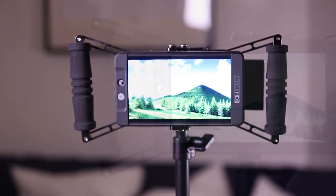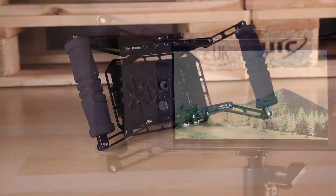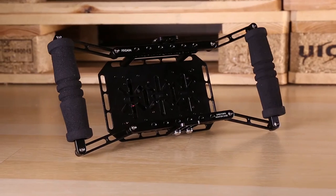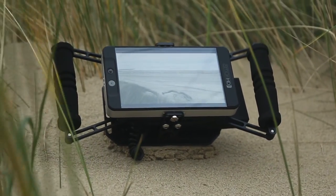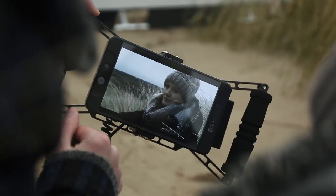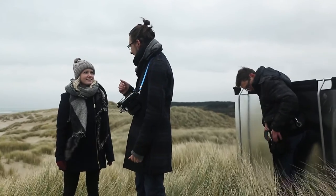The high-grade aluminium construction promises high durability. With a weight of 860 grams and dimensions of twelve inches by two inches by six inches, the cage is the perfect and easy solution for any size of shooting, and it also protects the mounted monitor.